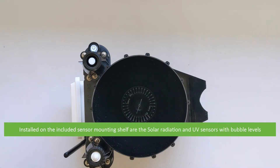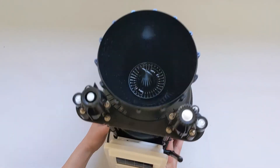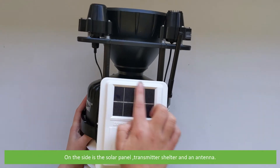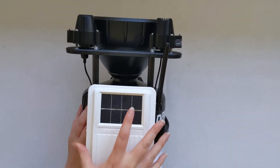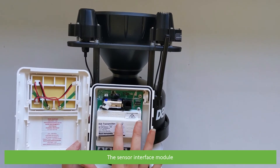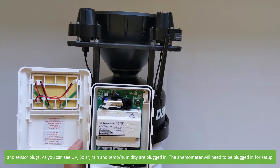Installed on the included sensor mounting shelf are the solar radiation and UV sensors with bubble levels. On the side is a solar panel, transmitter shelter and an antenna. Inside the sealed shelter is a plug for the solar panel, the sensor interface module and sensor plugs — UV, solar, rain and temperature and humidity are plugged in.